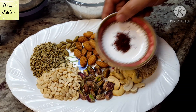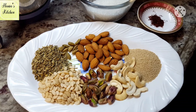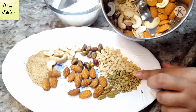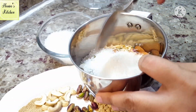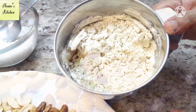Let's take a little zafran — this is optional, add it if you want. Now I have half a quantity of nuts. I put a little sugar in it, and we will make a fine powder and prepare it. We are making a ready powder for thandai.